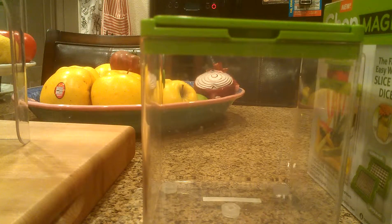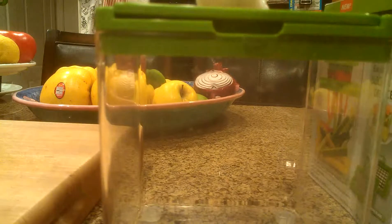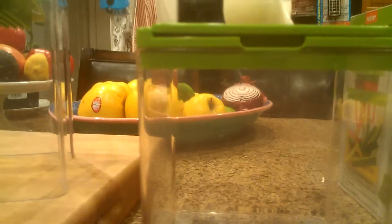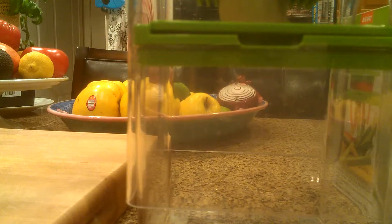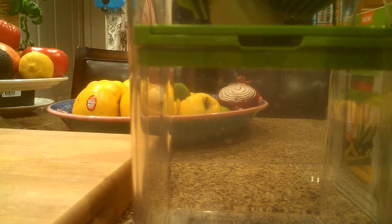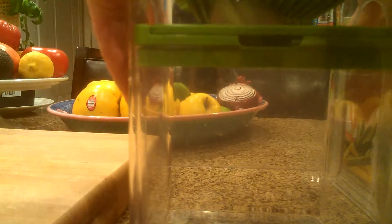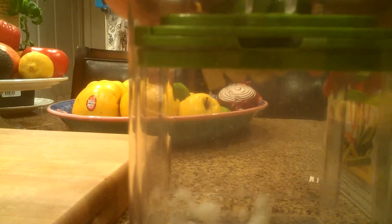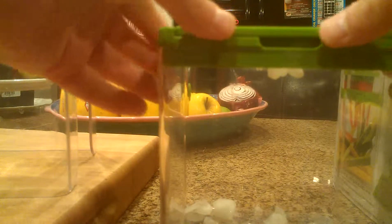It says you need to go ahead and cut off the edges of it. So this is the slicing blade — I'll be doing that with this onion. With the slicing blade in place, they say just push down... there it goes. I'm going to pull it up now and try the dicing blade.